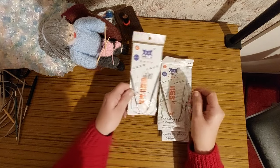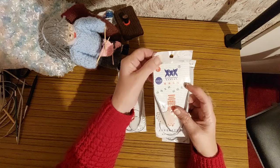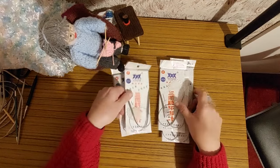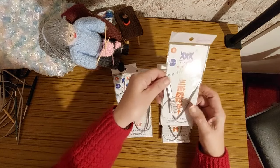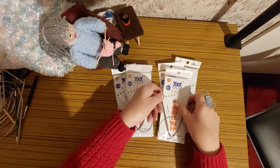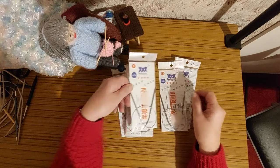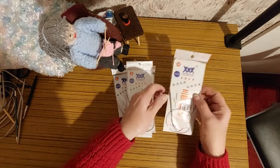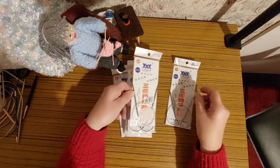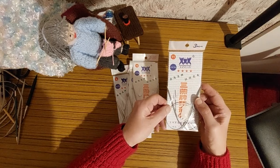I bought a size 6, which is 5mm. There was a 7, which is 4.5mm. An 8, which is 4mm. And a 9, which is 3.75mm. And a 10, which is 3.25mm. And size 11, which is 3mm.